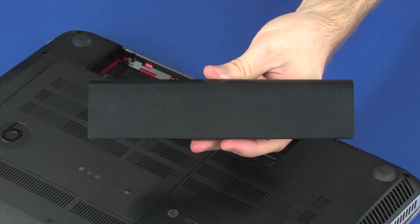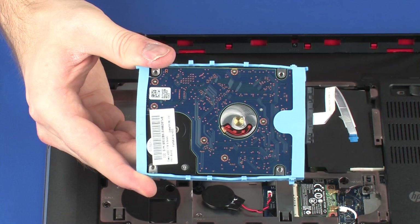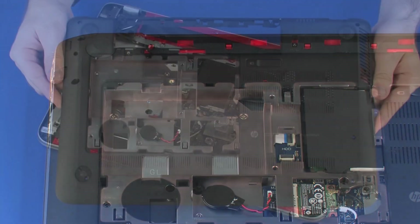Before you begin, remove the battery, service cover, hard disk drive, and base enclosure.